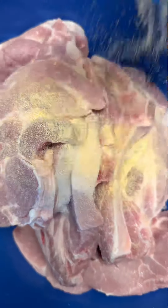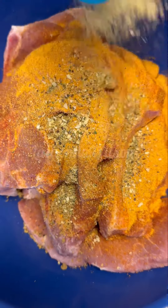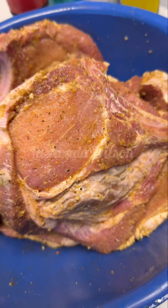For seasoning, you'll use onion powder, garlic powder, seasoning salt, Mrs. Dash garlic and herb seasoning, with some black pepper and just a little bit of salt. This is what it should look like.